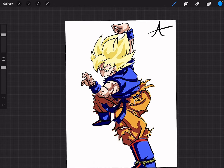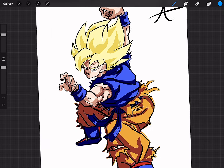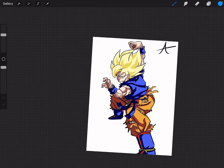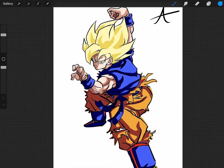Hey guys, my name is Arbiter, and in this video I'm going to be drawing Namek Super Saiyan Goku from Dragon Ball Z. If you enjoyed this video, please leave a like, and don't forget to comment down below on what characters you would like to see me draw next. And without further ado, let's go.